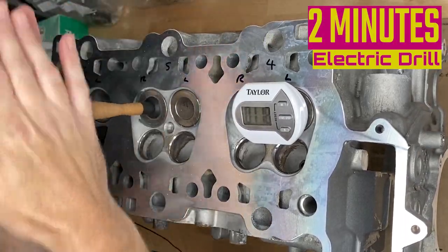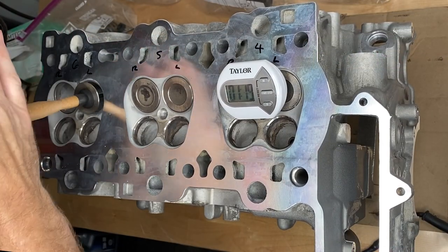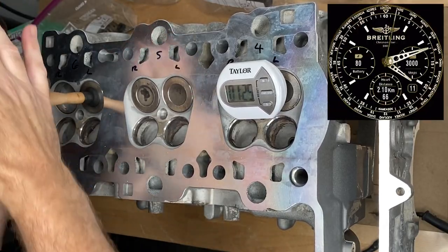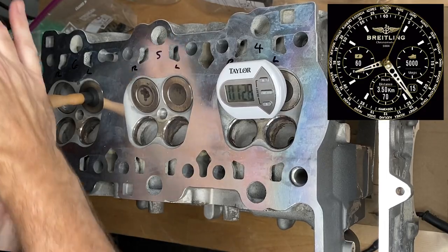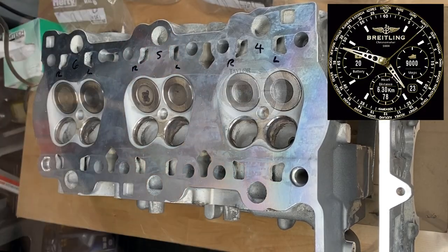In the end I came up with this: two minutes with the drill followed by three minutes by hand — a total of five minutes — yields pretty much the same result as 10 minutes by hand. Reducing that time from 10 minutes per valve down to five minutes means the 12 valves in this head will take one hour to do instead of two.